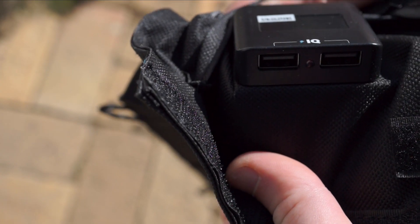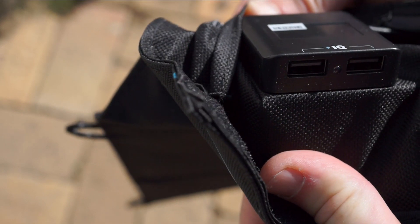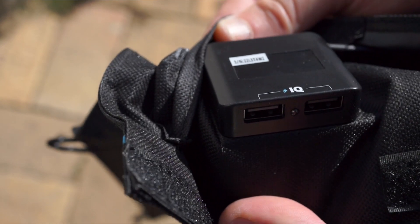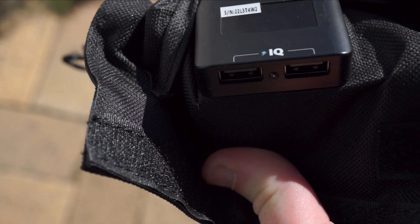Don't be fooled by the two USB ports on the solar charger. You really can't hope to charge more than one device at a time. In my experience, having two things plugged in really just chokes the power going to either device.